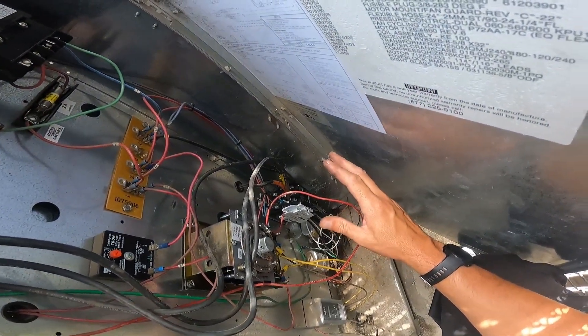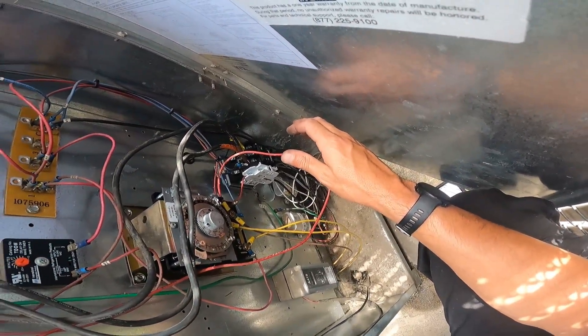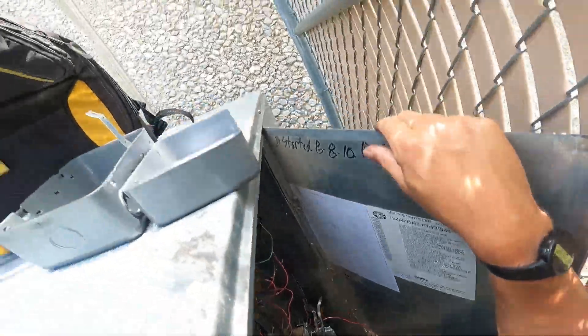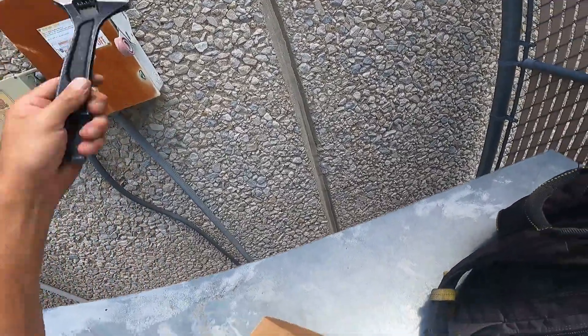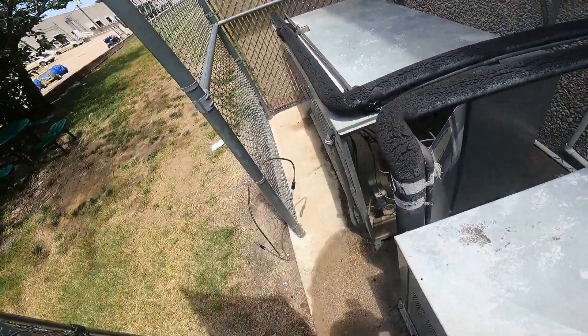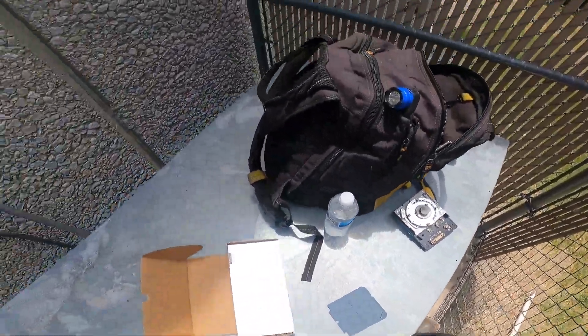Simple, easy refrigeration. It's probably going to start right away since I've had it off for a while. Let's do it — oh, that did not work.